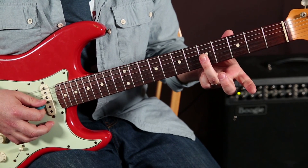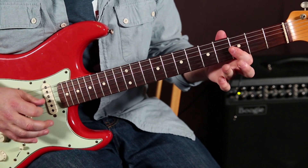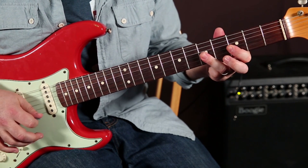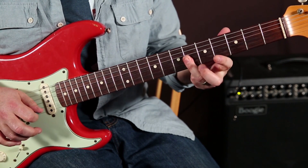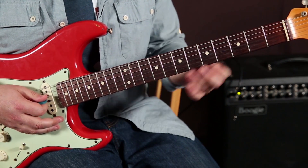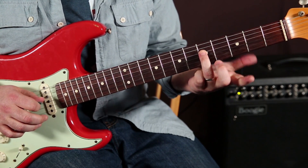Then I'm going to go fifth on the G and B. And then I end on the root.